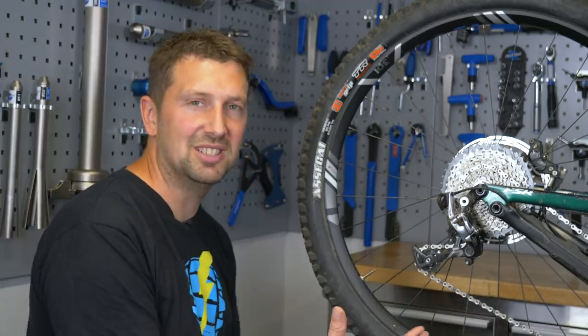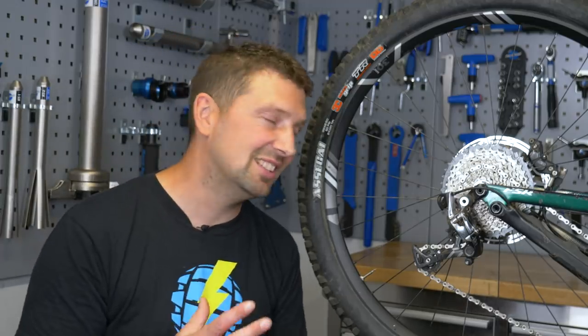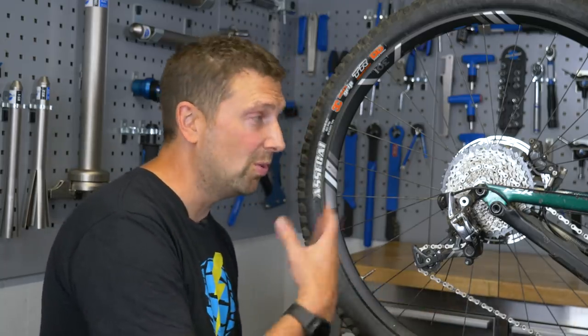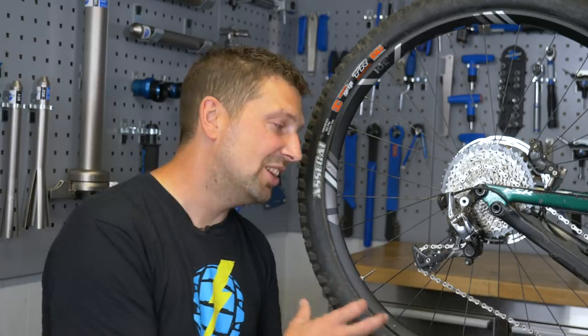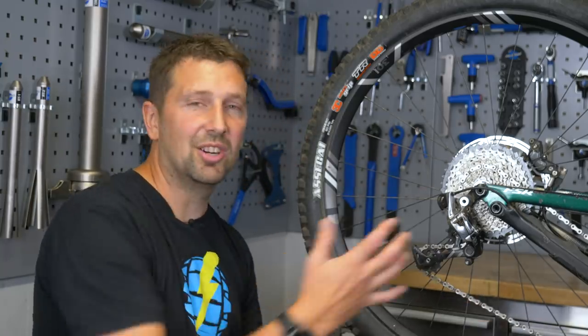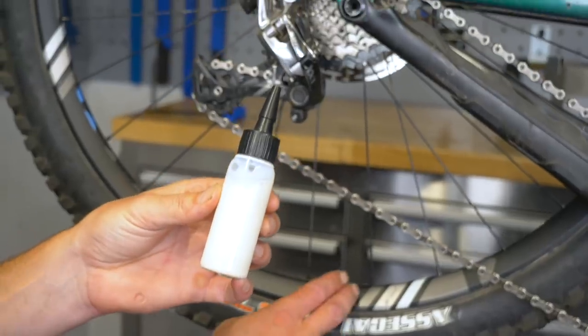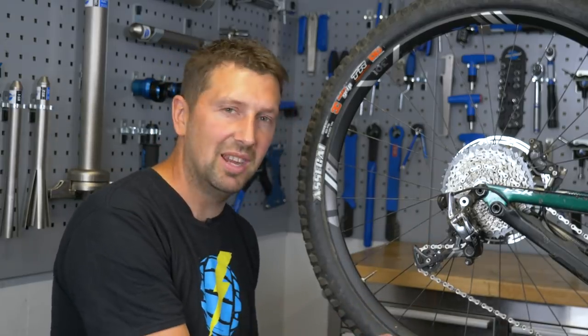Tubeless is great, but it does require some maintenance. A lot of people think it's a fit-and-forget product — that if you've got tubeless sealant you can ride for two years and not get a puncture. You might get lucky, but it does need a top up now and again. I like to top up my sealant every two to four months depending on where and how much I've been riding. A really good way to check if you've got any sealant left in your tire is to take the wheel out of the bike, give it a good shake, and you should be able to hear the sealant sloshing around inside. If you can't hear any sealant, chances are it's all dried out and you've got no protection. You can simply take the valve core out and top the sealant level up by squirting it in through the tire valve, or if you want to put a lot in, unclip the tire bead and top it up that way.